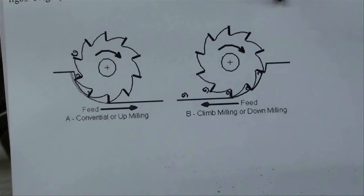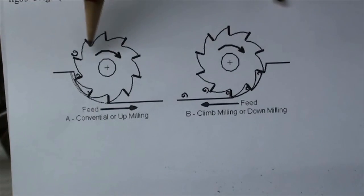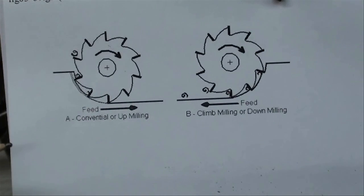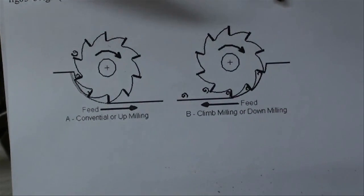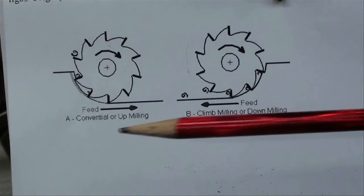I guess I haven't discussed climb milling versus conventional milling — study these pictures carefully. In this picture, notice the rotation of the cutter and that the work is being fed in this way — that's called conventional milling. Climb milling is when the cutter is running the same direction but we're feeding the opposite direction.